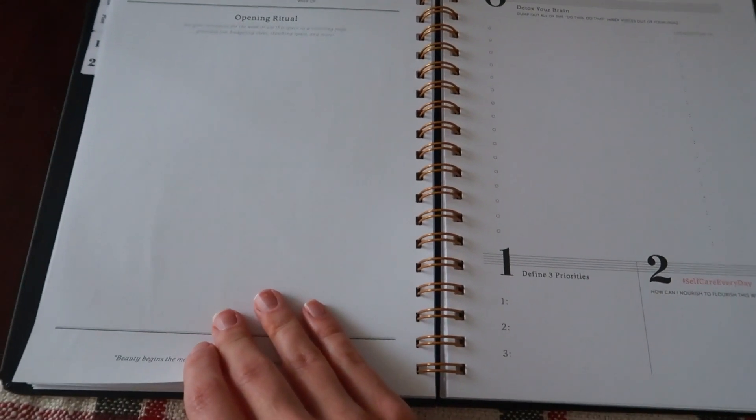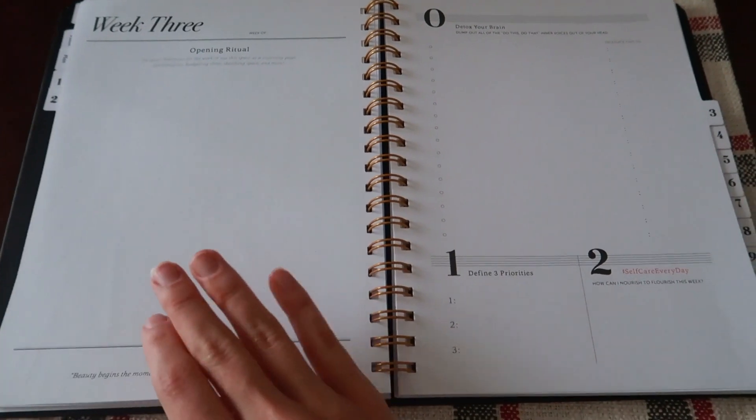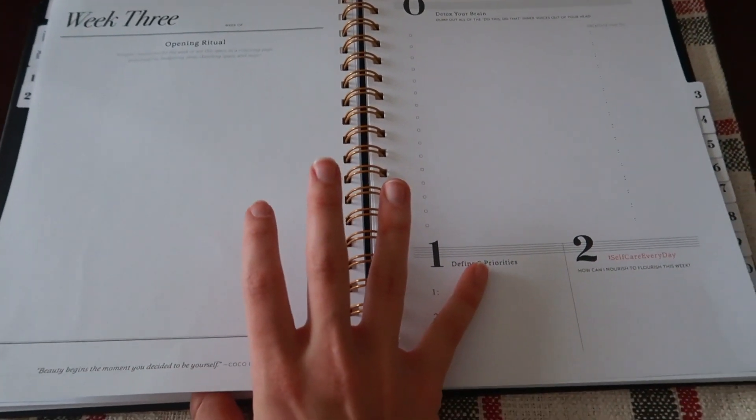I just think the closing ritual page should go after these two because then it flips right into week three. That's kind of one of my only constructive thoughts about this planner. All in all, I really like the planner and the way in which it's set up and has so much space for you to take advantage of. That's oftentimes one of my complaints with planners — there's just not enough space to write everything down, or something isn't categorized the way you'd like.